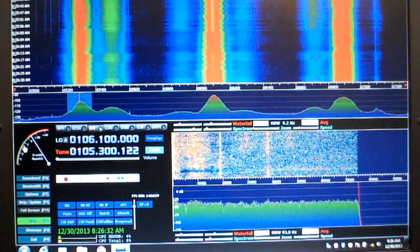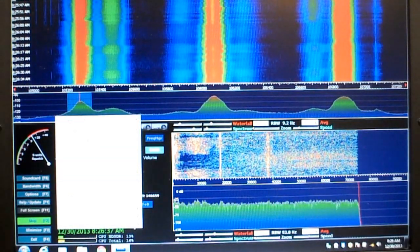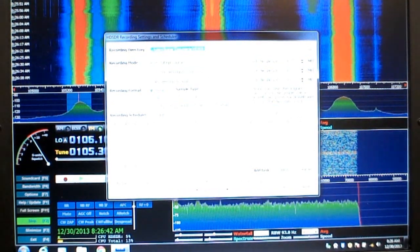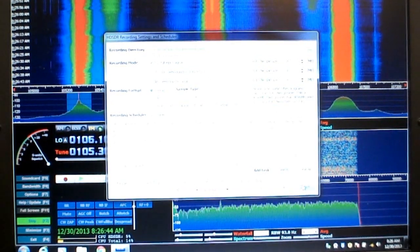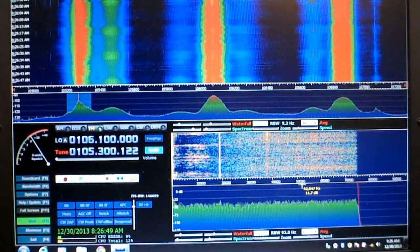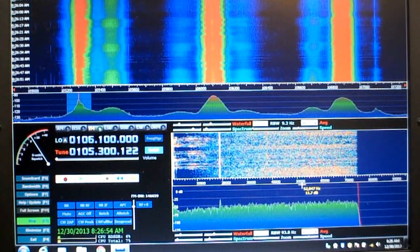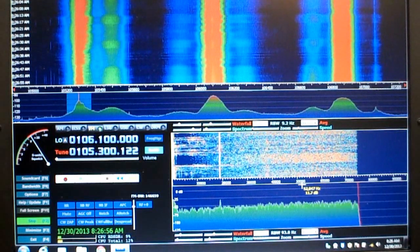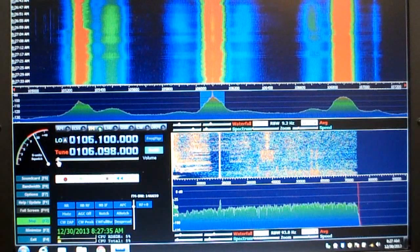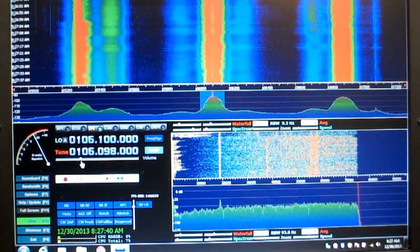Another handy feature on this is timed recording. Under options there is a feature for recording settings and schedules, so you can record any time that you're not around. The authors of this software are very enthusiastic and are updating the software on a regular basis, so if you go back to the website occasionally you will see if there are any updates. There is a volume control located right here with a simple slider bar and you can adjust it to bring up the volume of what you're listening to.